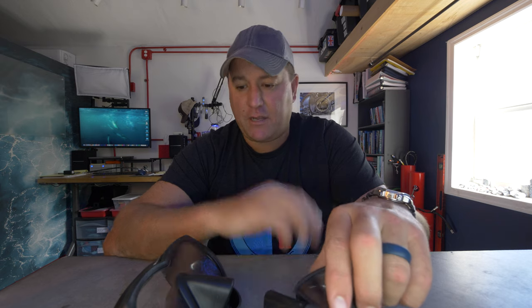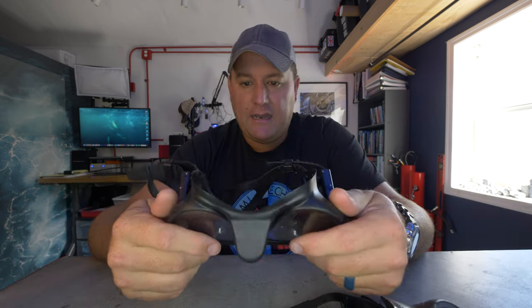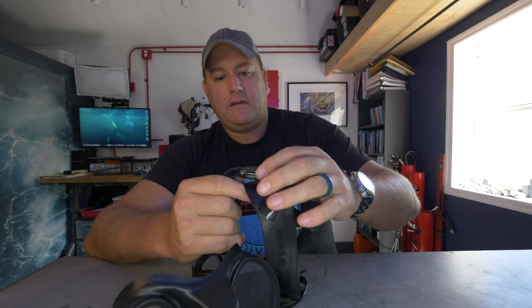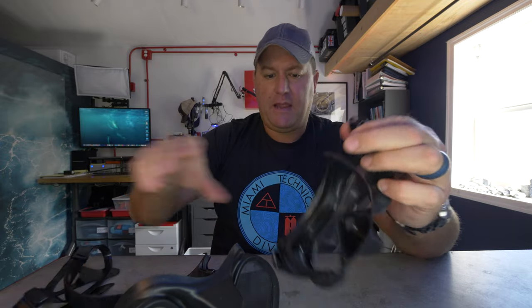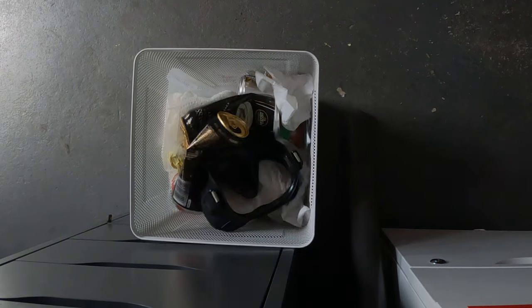How many times do I have to relearn my own lessons? Fewer failure points is always better than more failure points. So from now on, for me, it's always going to be frameless masks — a single piece of silicone holding a lens in place, fewer things that can go wrong. I'll save the strap as a spare and this one is going in the garbage.